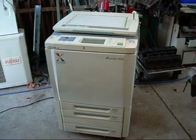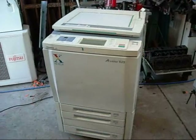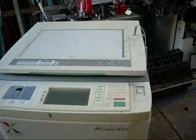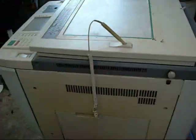G'day folks, I've got something special for you now. This is 'How to Dismantle a Xerox A-Color 935 Full Color Photocopier.' The purpose of this video is to show hobbyists roughly what they can get out of large photocopying machines like this one.